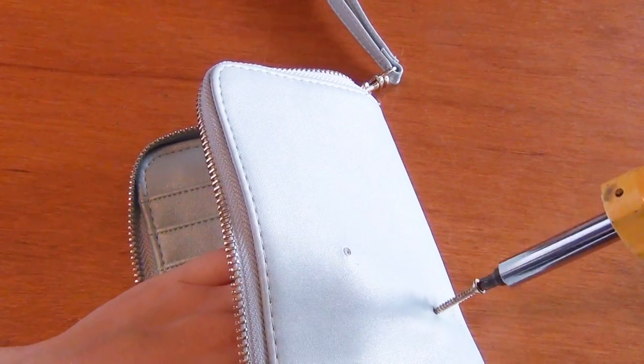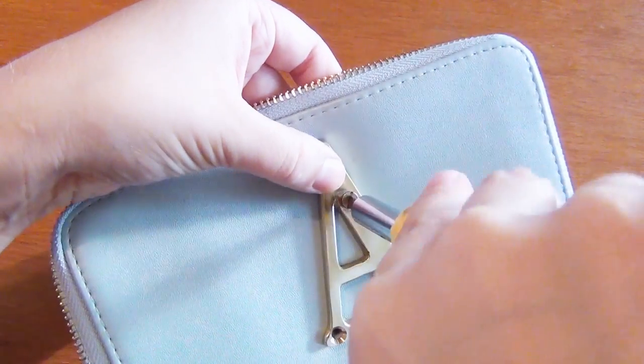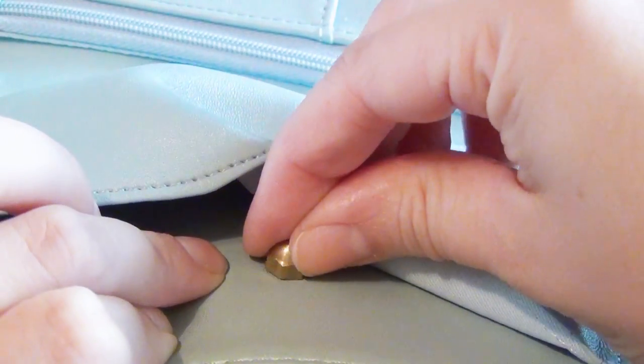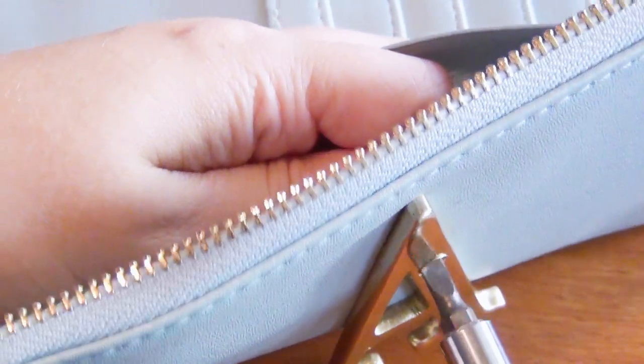Once you've punched those holes completely through both layers of the fabric, begin adding your bolts. You'll want to apply firm pressure with a finger on the inside of the clutch to help it drill through all the layers of the fabric. Once it's gone through all of the fabric, add one of your acorn nuts on the inside, and then holding the nut in place, continue drilling the bolt through on the outside of your clutch.